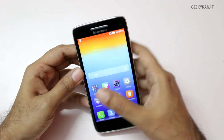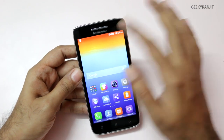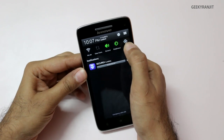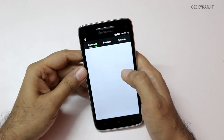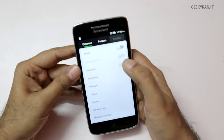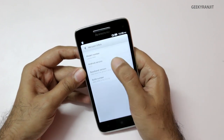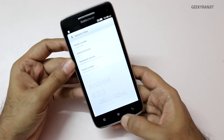Regarding the processor, it is powered by a MediaTek quad-core processor. Let's look at the system info. Swiping down, we have quick toggles to adjust brightness and other settings. The RAM on this phone is 2GB. Going into system information, the Android version is 4.2.2, which is Jelly Bean.